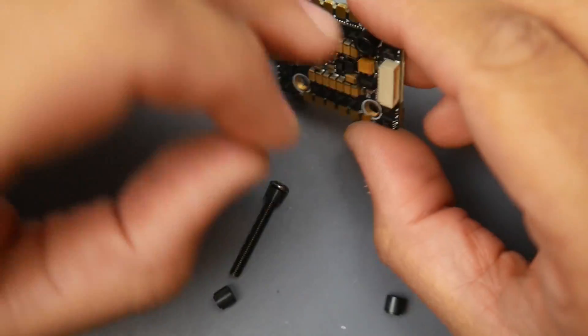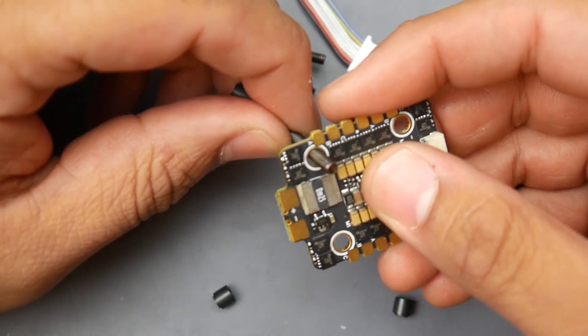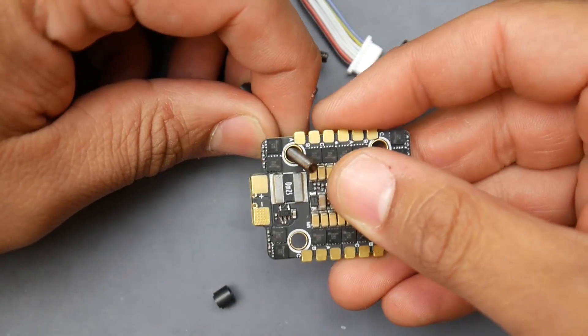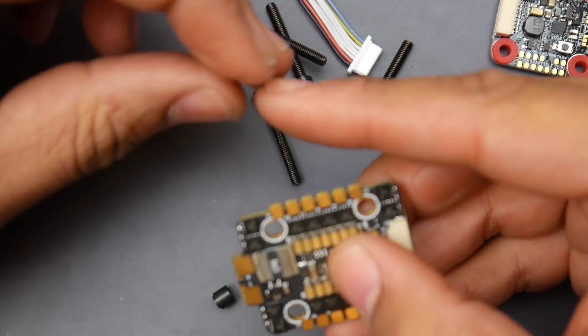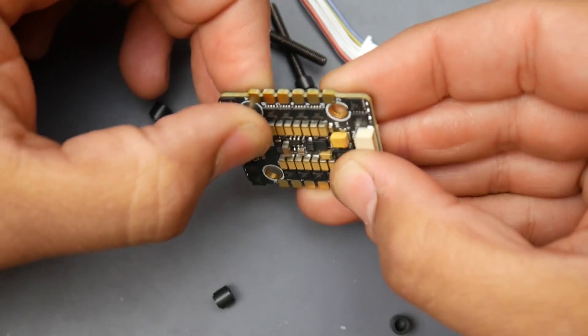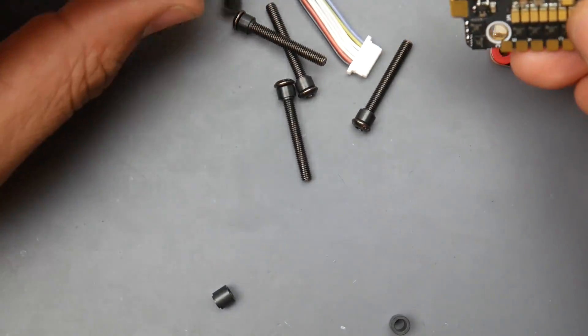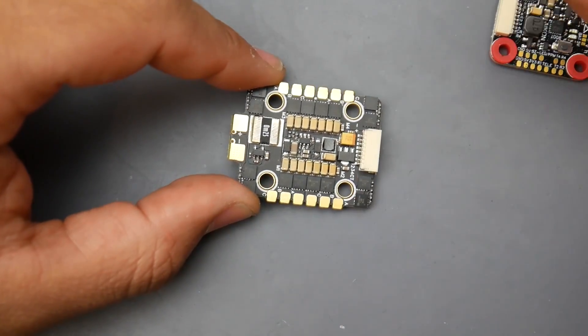The holes are slightly larger than M3, and this spacer comes in with the smaller part and holds everything nice and rigid. You'll want to use these spacers so you don't have a lot of play. Now, the ESC is a BLHeli32 ESC, again rated up to 6S.